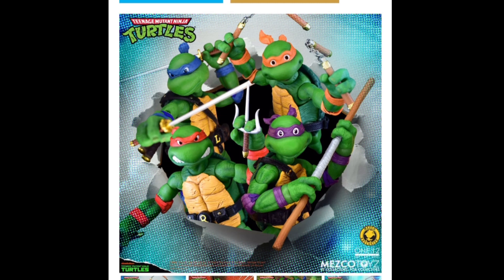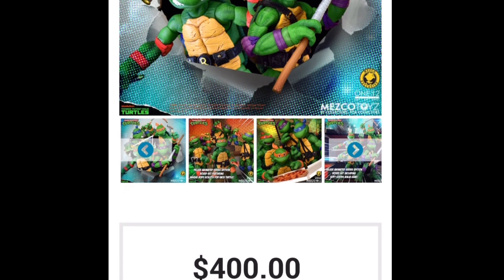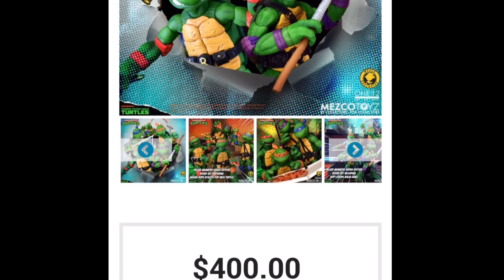Let's switch over to the computer. So here they are — the 1990s cartoon Ninja Turtles from Mezco. These are the deluxe versions, but $400 — that is pricey, $100 each.